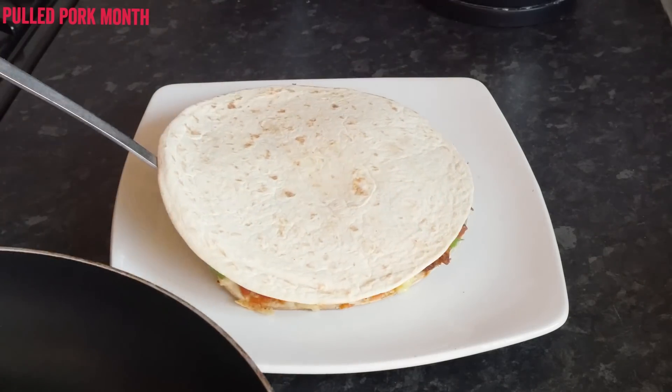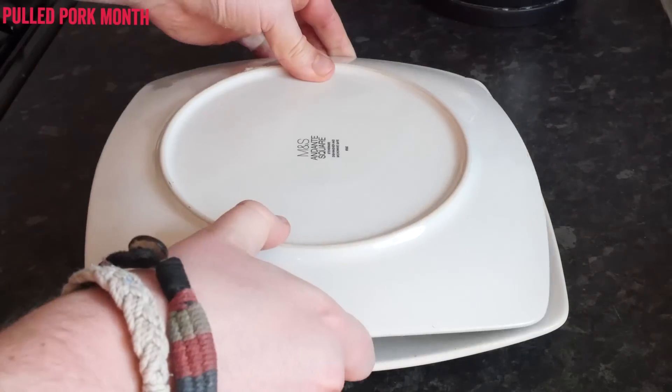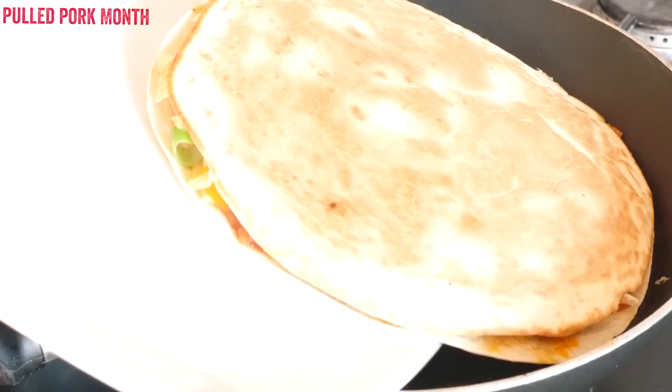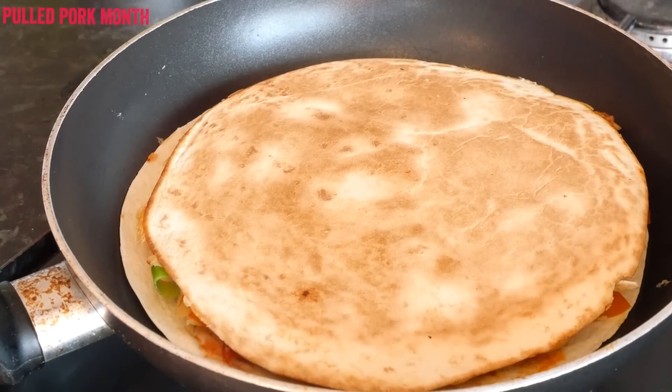To flip it, slide yours out onto a plate, place another plate the same size on top, flip it over so you can see that toasted side, and then simply return it to the pan and cook it again for 2 minutes more to toast the outside.